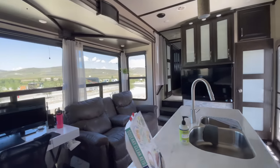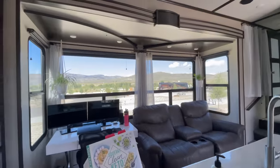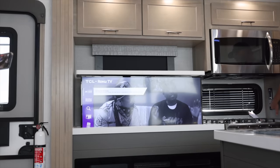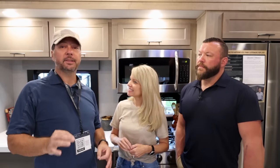We talked to a couple of 399 TH owners who are in the exact same situation with windows all on that side, and some said you just become more purposeful in how you look for campsites. In RV parks you've got neighbors on both sides anyway, so this is one of those good examples of sacrifices we had to make to get this kind of space in here.